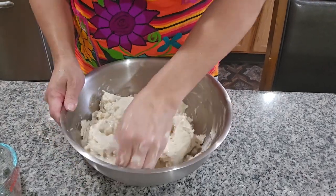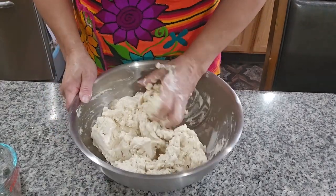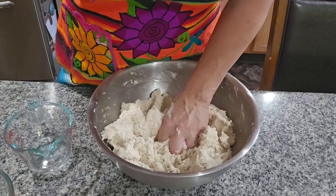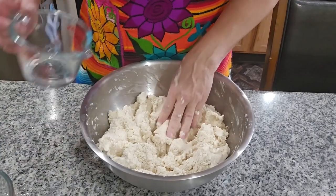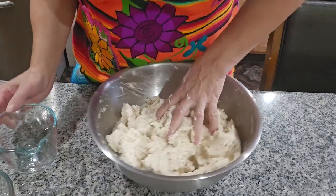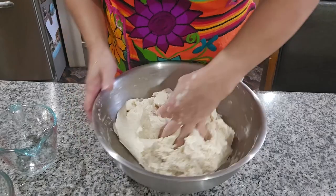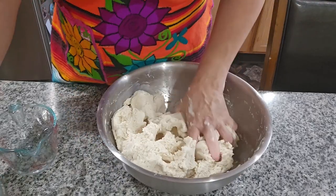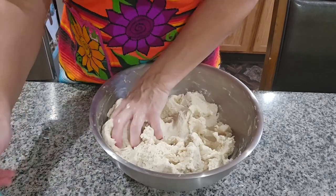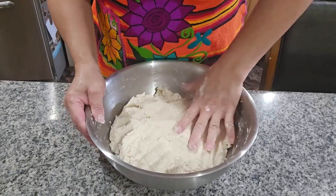I'm gonna start mixing this for a while — this is four cups of maseca. I'm gonna put a little more water, less than a quarter cup. The masa is ready so I'm gonna put water on the side because we're gonna be using it later. The masa is ready.